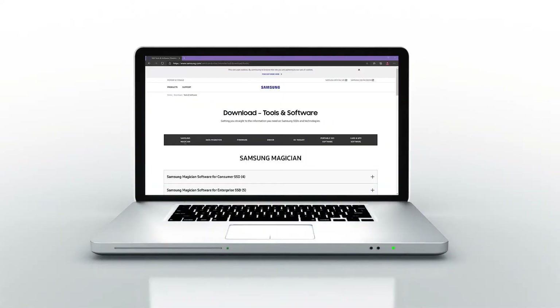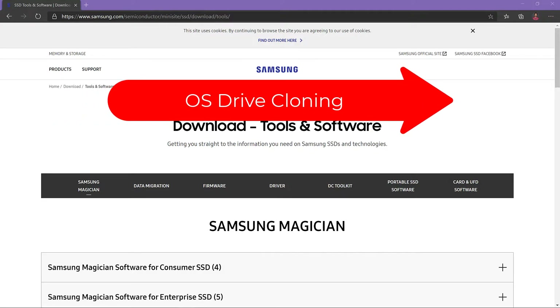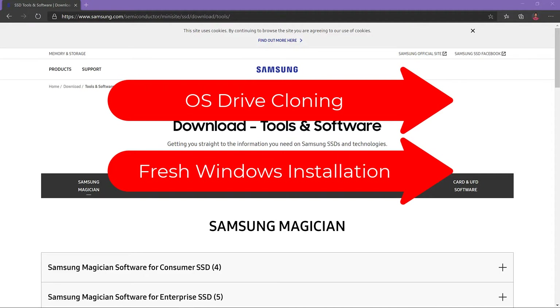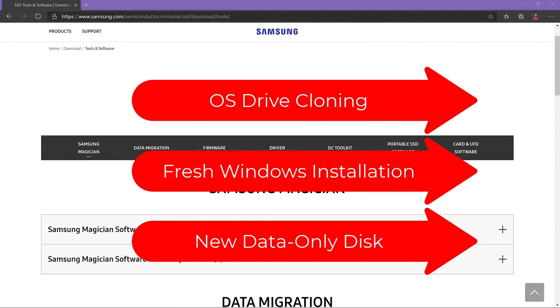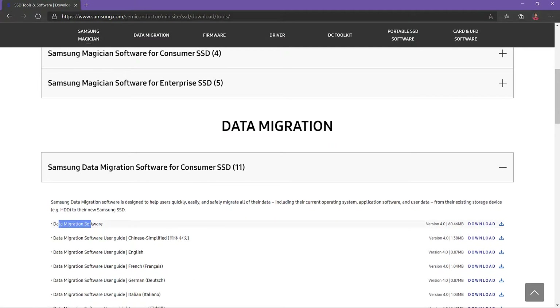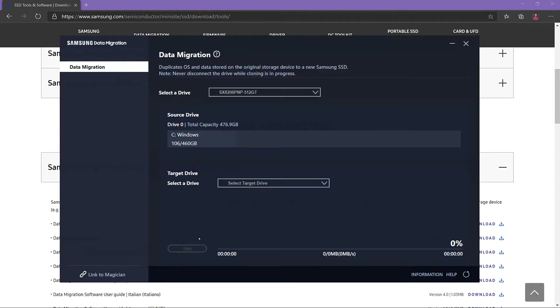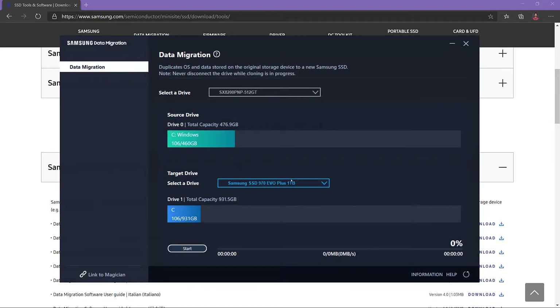Let's go to Windows now to prepare the new drive. Depending on your case, you may want to clone your current OS drive if you are replacing it, do a fresh Windows install using a bootable USB stick, or just use it as an extra data drive. For OS drive cloning, I will be using Samsung data migration software. There are also other cloning tools available — I will put links in the description. It was useful to read the provided PDF documentation. Make sure you select your OS drive as the source and your Samsung drive as the target, click start and accept the warning that all data on the destination drive will be deleted.